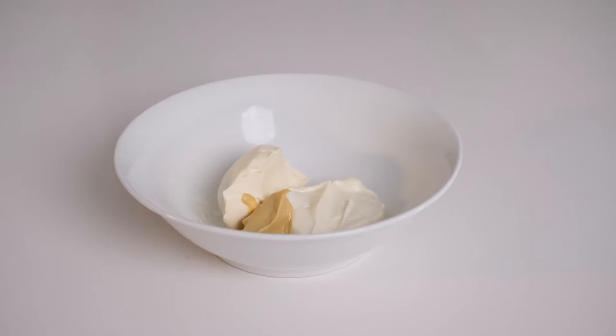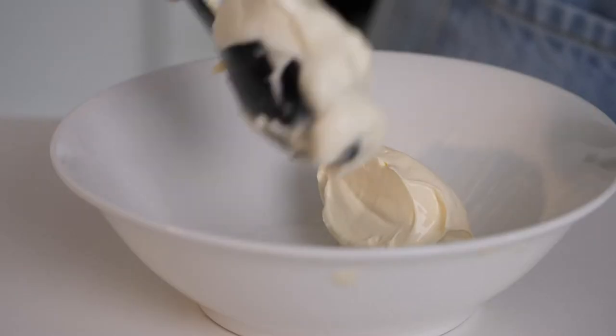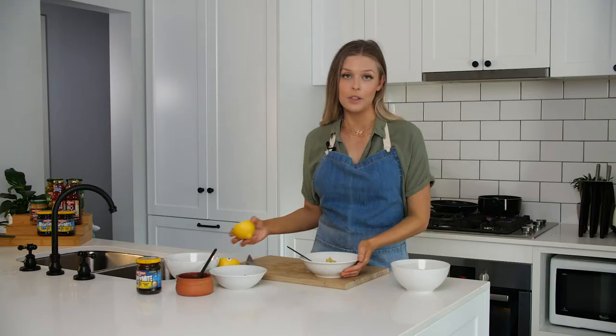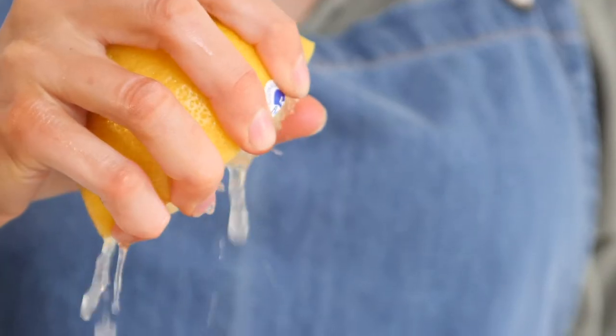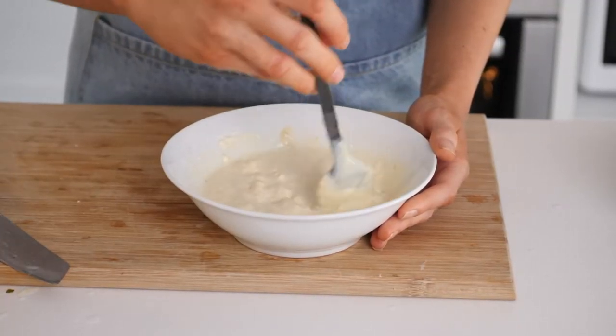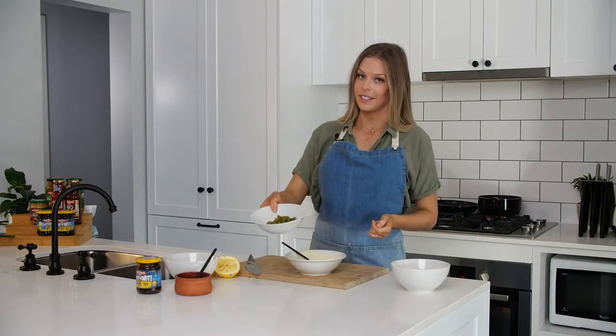In this bowl I have equal parts Greek yogurt and sour cream. I've got a tablespoon of Dijon mustard and I'm just going to add the juice of a lemon. Now I'm going to mix the salad dressing until it's a smooth consistency. Now that our salad dressing is smooth, I'm going to add our Three Threes gherkins.